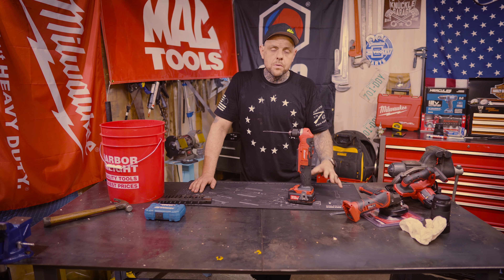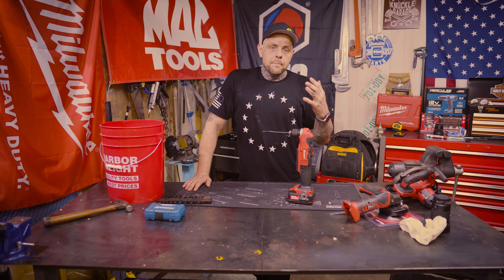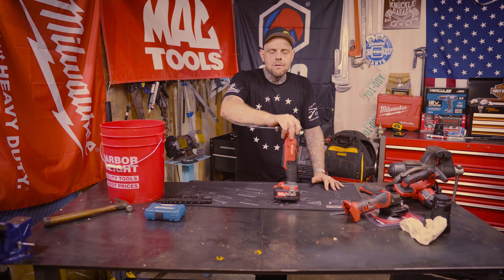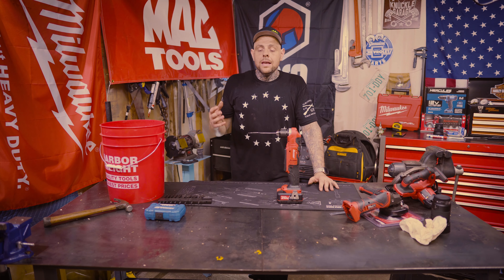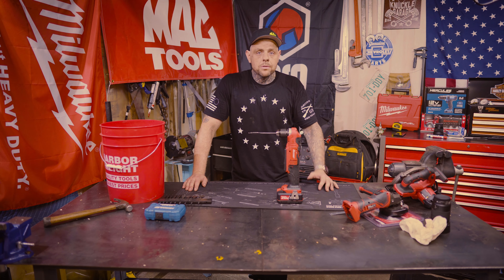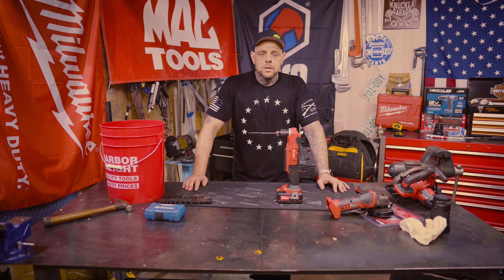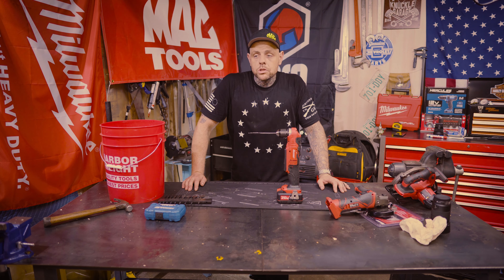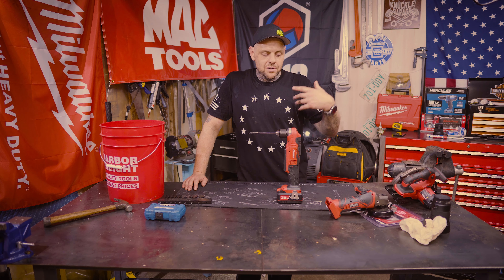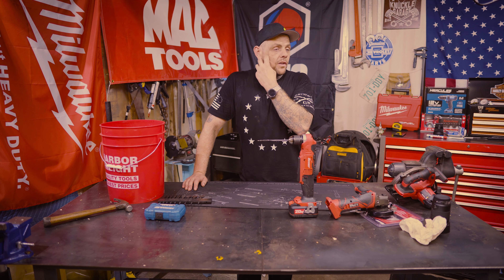Overall, I would have to agree with the reviewers on the Harbor Freight website and say this is a 4 to 5-star drill based on where it sits in the tier of drills. I've been wanting to check out this Bauer line for a while. We'll get to the grinder, the saw, and then move on. I want to try the half-inch impact, the three-eighths impact — all 15 tools. We'll get to it over time since I'm not made of money.